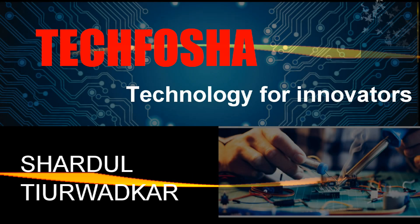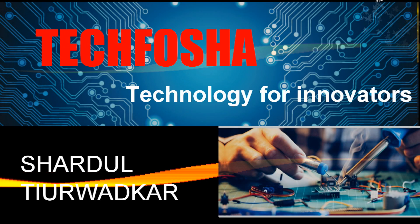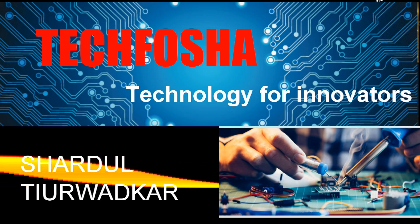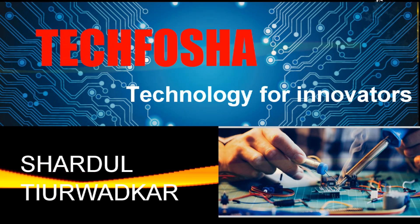My name is Shardul Thiradkar and I am from the YouTube channel Tech4sha. If you are interested in electronics and technical videos then subscribe, hit the like button, press the bell icon and don't forget to share.